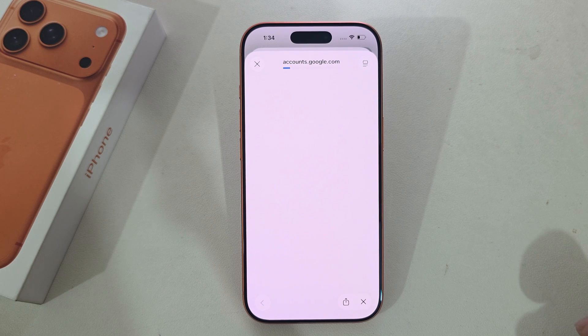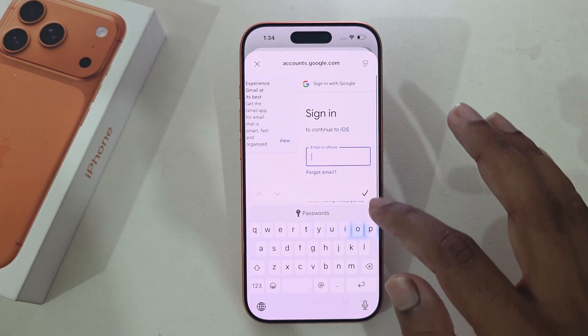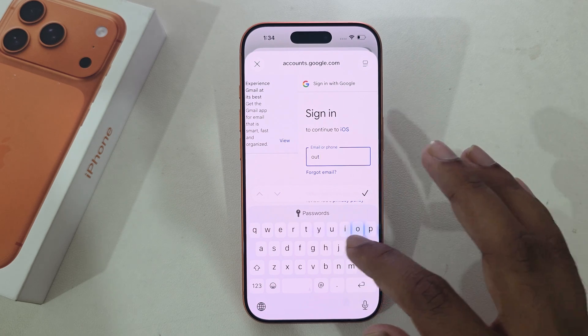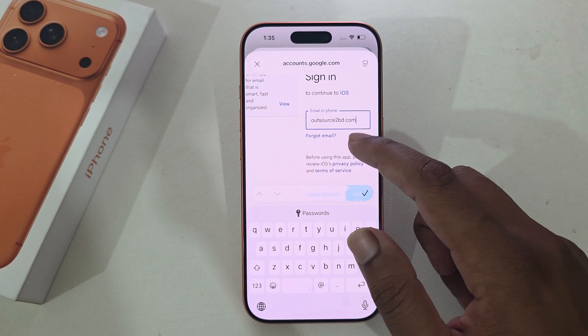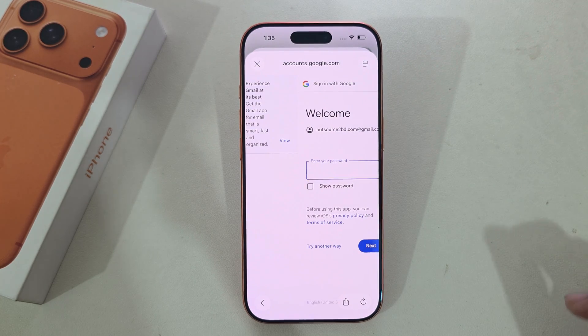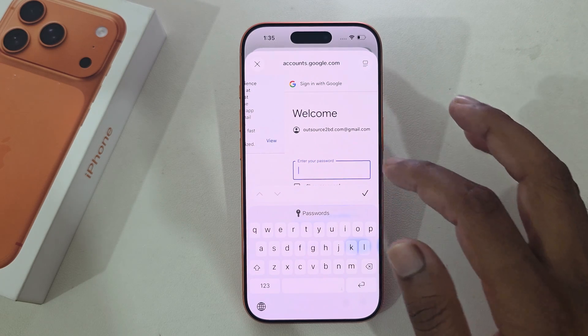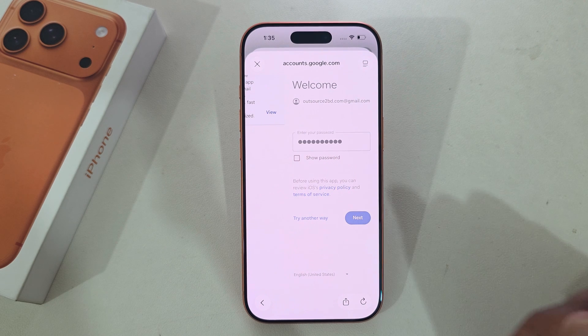Press on 'Open Browser.' Now enter your email address that you want to add. If it's a Gmail address, you don't need to add '@gmail.com' — it will automatically be filled in. Enter your password, and once done press OK, then press Next.